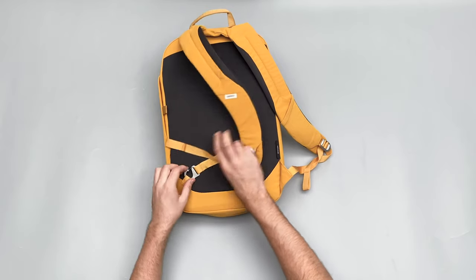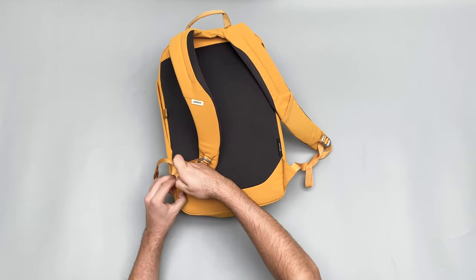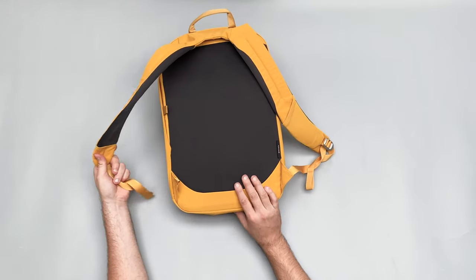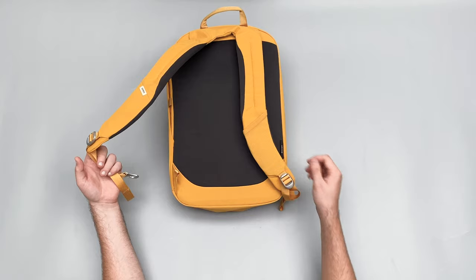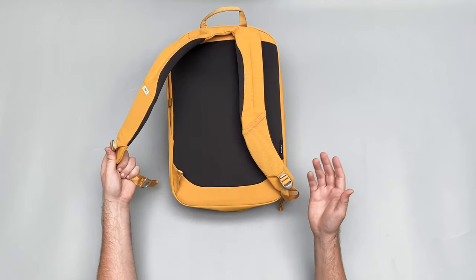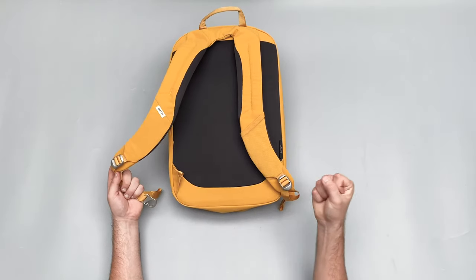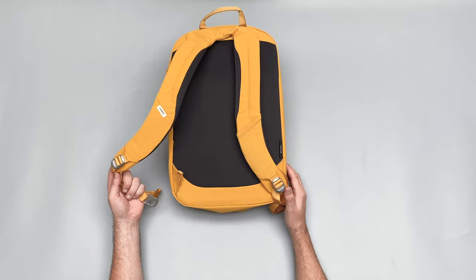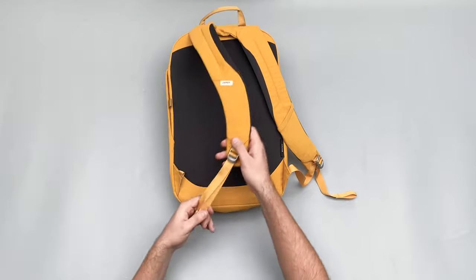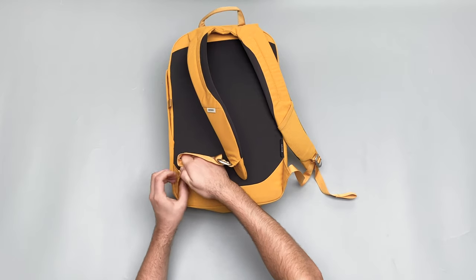We also have a little buckle here which you can take off. I didn't know what this was for when reviewing the first version, but we were told you can hook this around a chair leg — say you're at school or in a cafeteria — so you can take the bag off, hook this around the bottom of a chair, and it's kind of secure. No one can just come and grab it and run away. It's a nice little security feature.